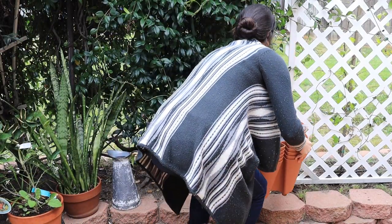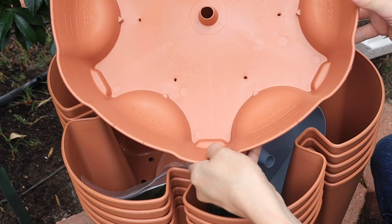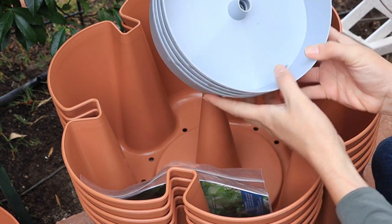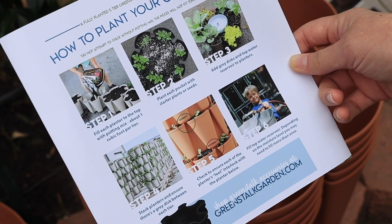Now let's talk supplies. For this project, you are not going to need very many supplies at all. One of the really cool things about this project is that you don't need any tools. You just need the Greenstock Planter, and if you want, you can order a little mover so it can move around in your garden. You need about three big bags of quality soil — about one cubic foot of soil per tier. And that's it. No tools required.